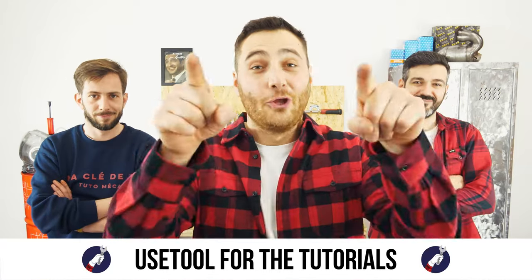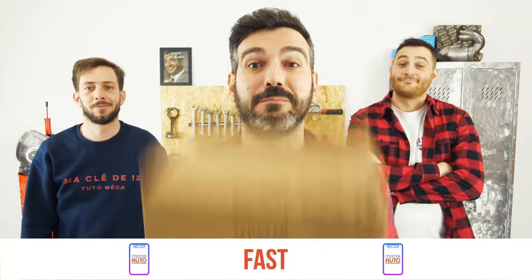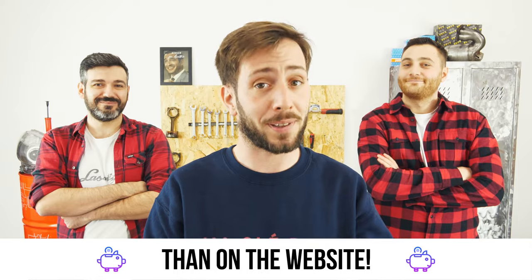Ready to open the hood? Use UseTool for the tutorials. And for car parts, the right idea is the Mr. Auto app. Easy, fast and with better prices than on the website.